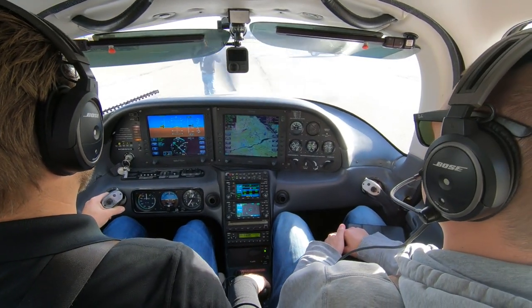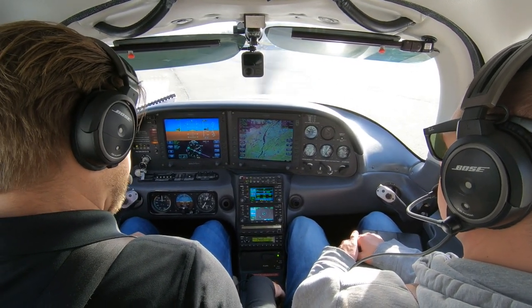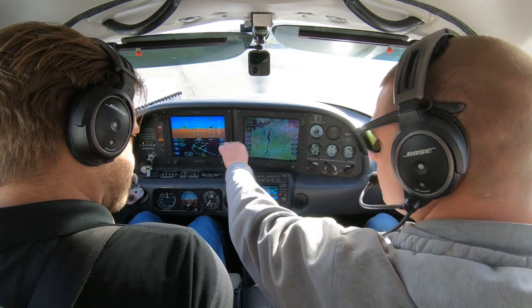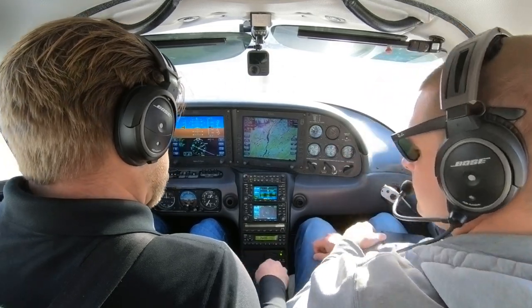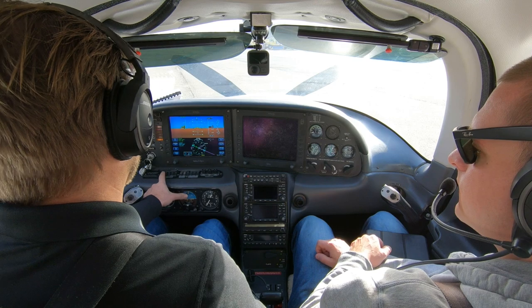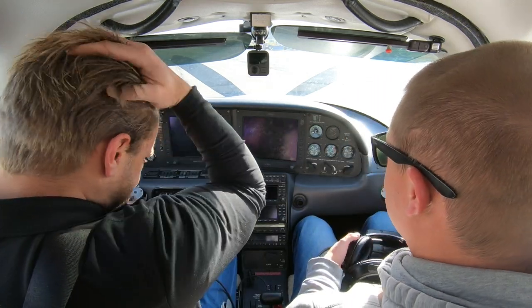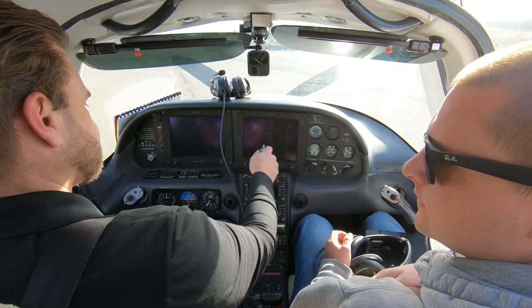Kim kept talking about this aggressive shutdown flow that Greg taught her, and I wasn't on board with it. So I was asking Greg about it as we shut down — and he confirmed you don't have to wait for the prop to fully stop. Kim: 'I told you — he makes me wait until it totally stops.' Greg: 'Left to right when you start, right to left when you shut down.' She's been right all along.